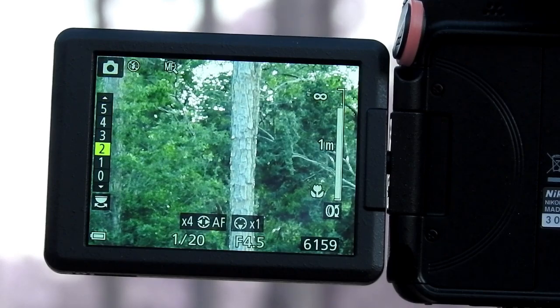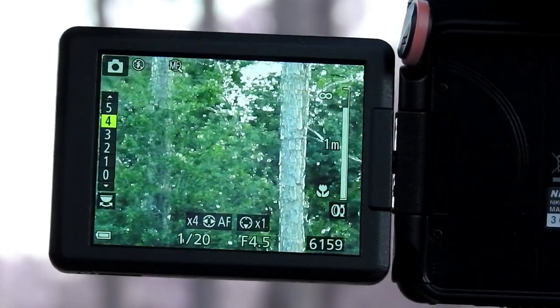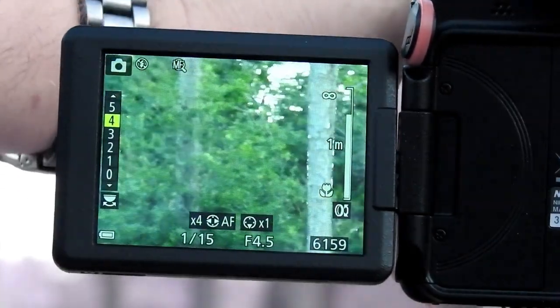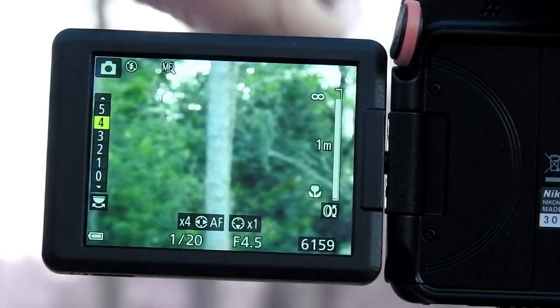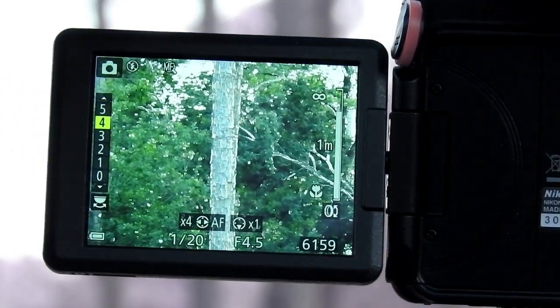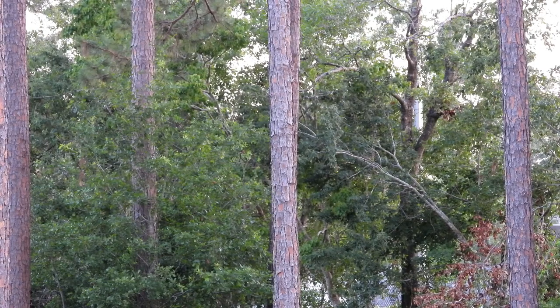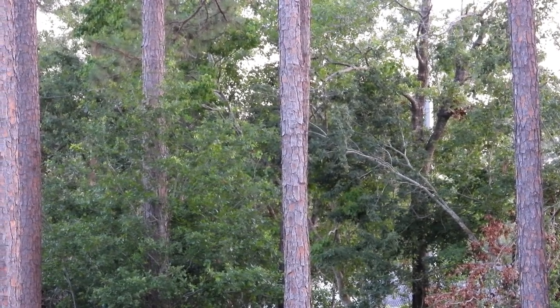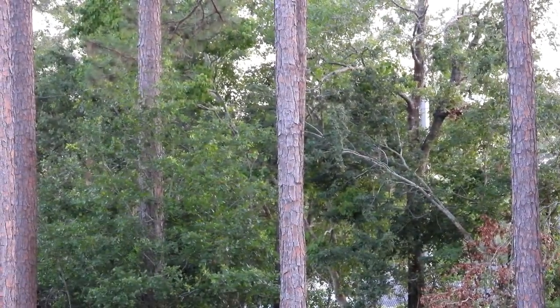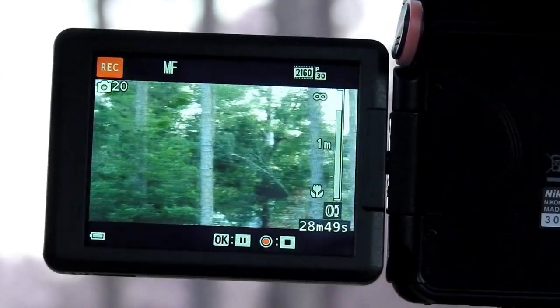This works exactly the same on stars, planets, whatever you want to film. Depending on the size of the object, all the way to five it shows a lot of white. As you can see, bump it down to four and as it goes out of focus the white goes away — you can tell it's out of focus. The more white you have, the better focus you have. Hit your video, start recording, and it'll be in perfect focus. It's a real simple, easy way to tell if your camera is in focus.